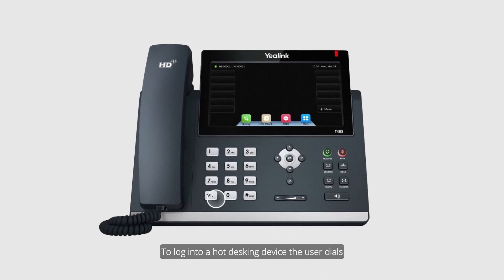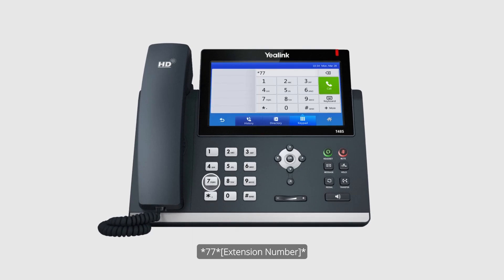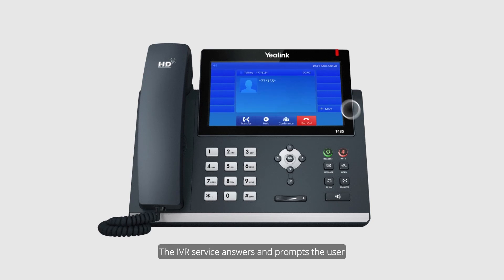To log into a Hot Desking device, the user dials star, seven seven, star, and the extension number, and presses star. The IBI service answers and prompts the user to enter their voice mailbox PIN number: "Please enter personal identification number, then press pound."